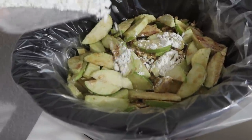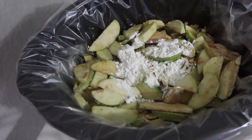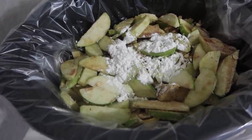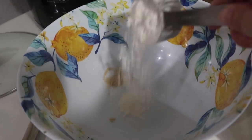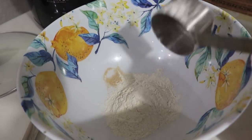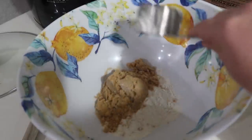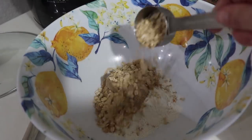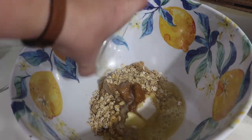I forgot an ingredient — I'm adding in about a tablespoon of cornstarch and stirring it up again so it's coated over all of my apples. Back to my bowl for the crumble topping: half a cup of flour, half a cup of brown sugar, about a quarter teaspoon of salt, a quarter cup of oats, and lastly four tablespoons of melted butter.